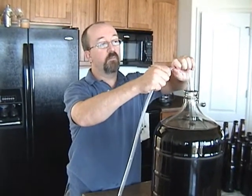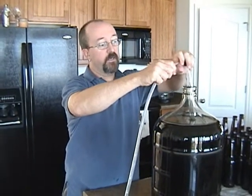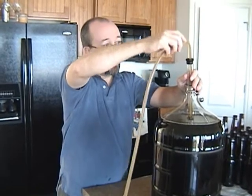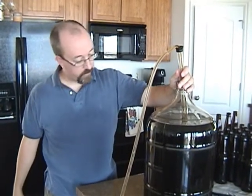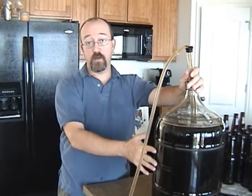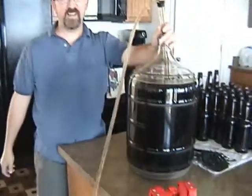Now, I'm not putting the wand on this time because we're not bottling yet. Make sure you've got a good seal there. Give it a pump or two — one usually does it — and you don't want to go too deep, like I just did, because I got a little bit of sediment in there. You want to keep this from going to the very bottom of your carboy, otherwise you're going to pull all that yucky sediment up and into your beer, and that's not good either.